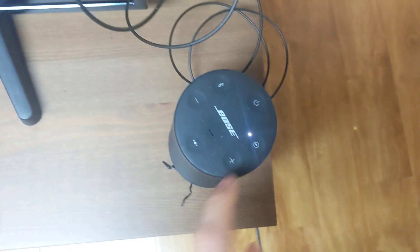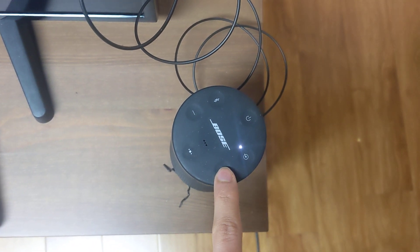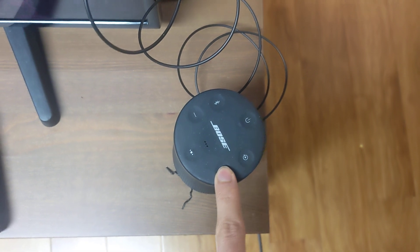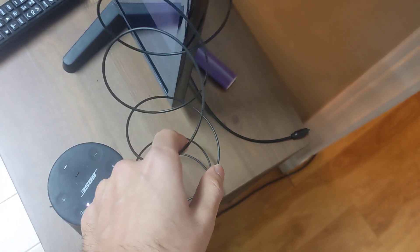The volume is controlled by the speaker but it's not working. I connected the TV with the optical wire and now there's no volume — this wire doesn't work. Let me change it to the other wire.